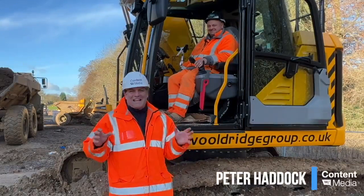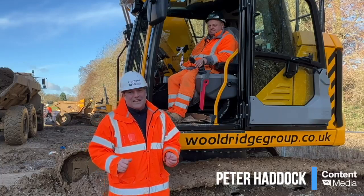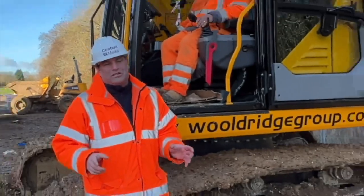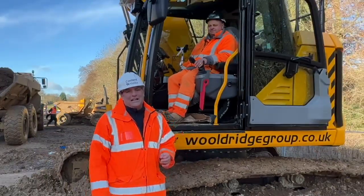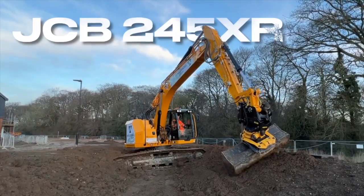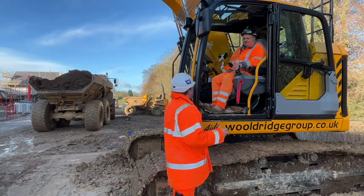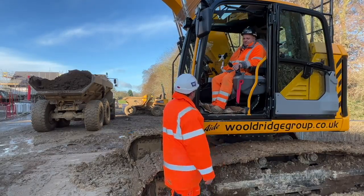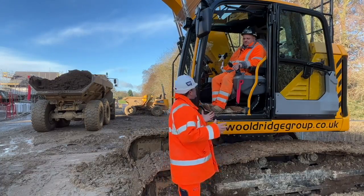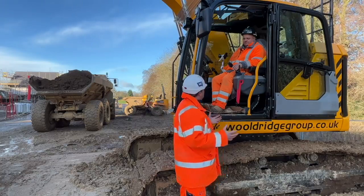Hi, I'm Peter Haddock and I'm here today with AD, who's been an operator since he was 17 years old and he's got a brand new machine with his name right on it. Woldridge Group is the contractor he works for and it's the JCB brand new 245XR machine. AD, you have this machine on trial — JCB brought it down here. I wanted you to see what it was like and tell me about your initial experience with the machine and why we're now sat in it here today.